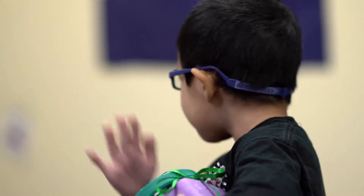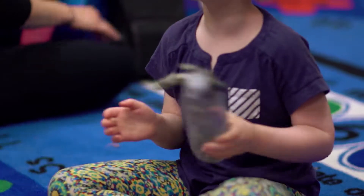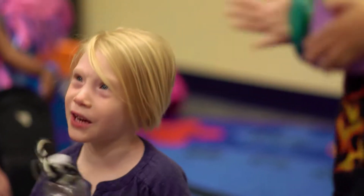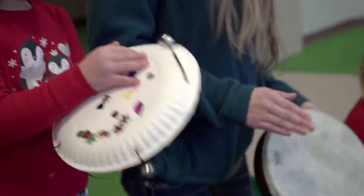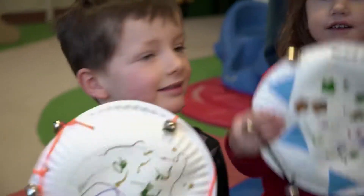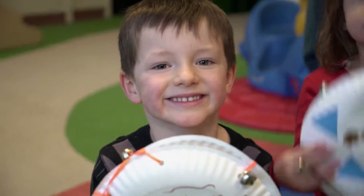Empty coffee cans become loud banging drums, while an empty water bottle filled with sand, rice, or bells makes cool maraca music. The Tambourine is another easy-to-make instrument that'll have your budding musician ready to shake, rattle, and roll. Here's how you can help your child create one.